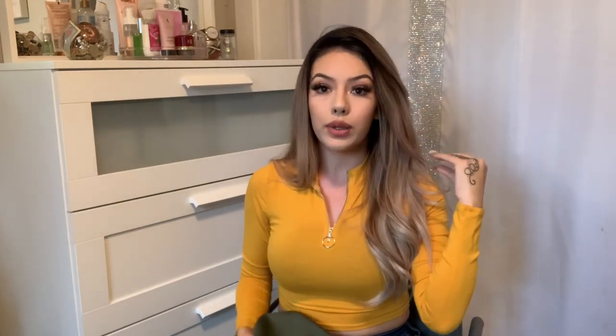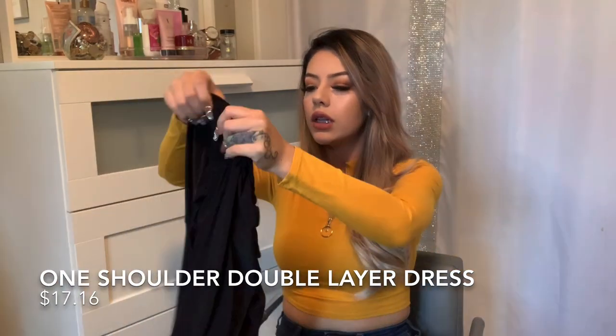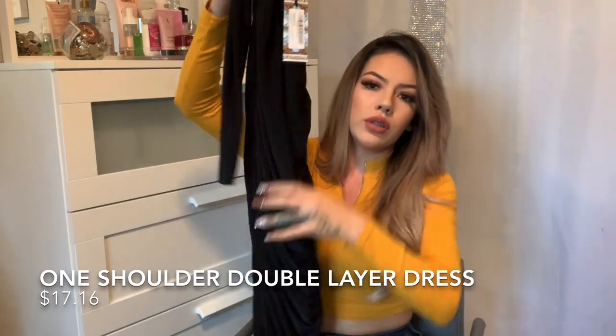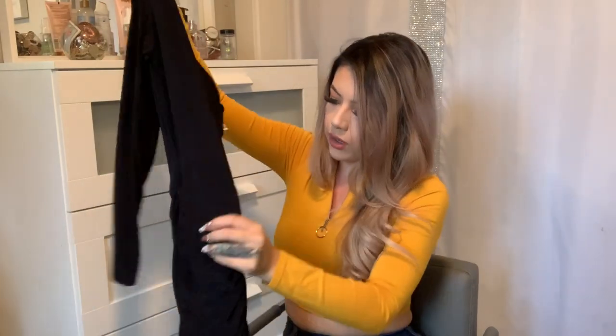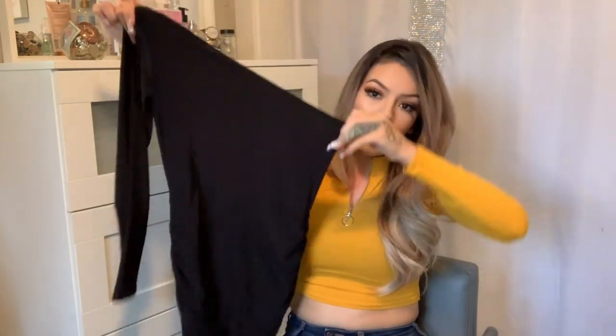I also bought this dress — it's super long but it's the little scrunchy kind so I think it goes up on you and should be shorter. I'm confused because the top part of this dress is see-through and there's no extra fabric to cover it. Not the most practical, but I really like how it looks — it's super cute. I'm gonna try it on.